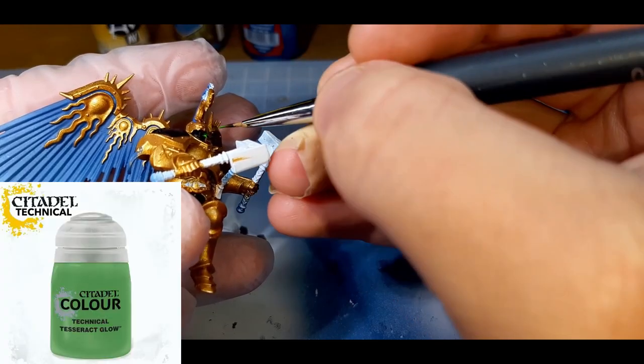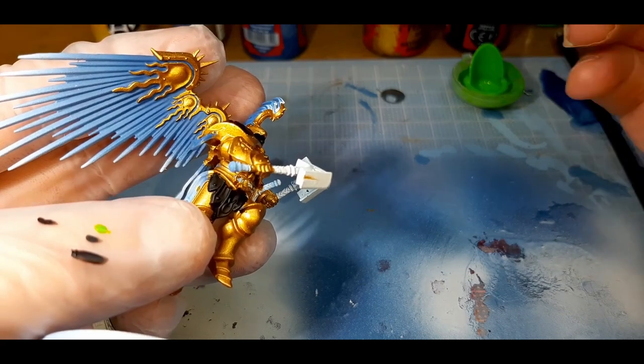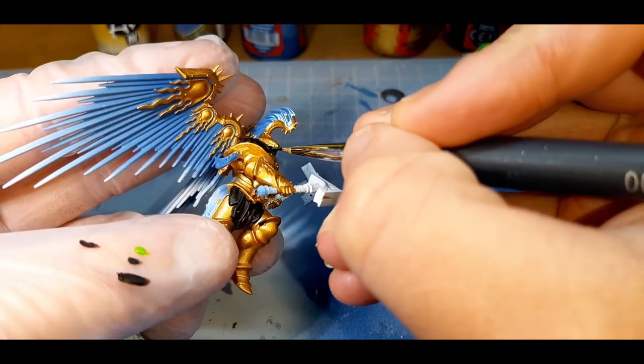To paint in the eyes was really easy. I just went with Tesseract Glow from Citadel and painted it directly into the eye socket, not worrying if I got onto the black, because it's really easy to fix up.